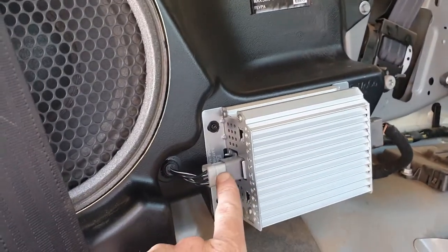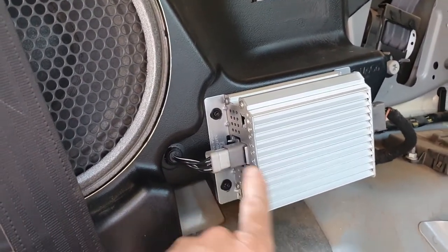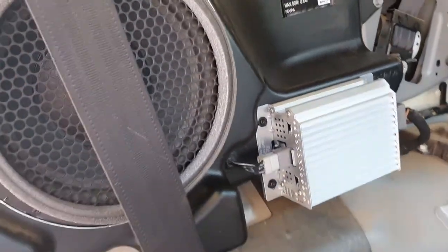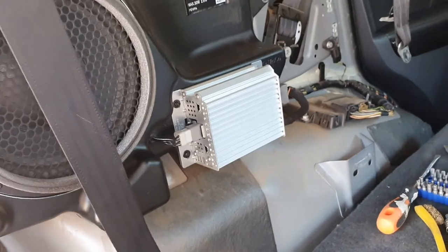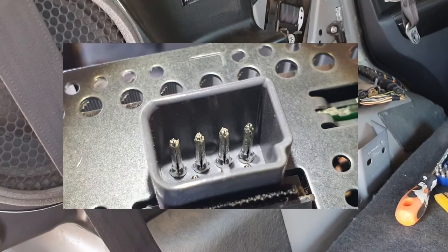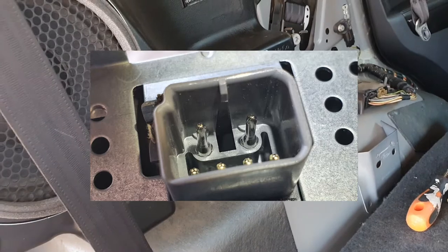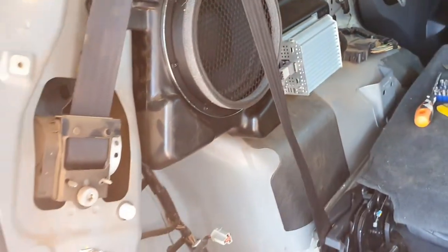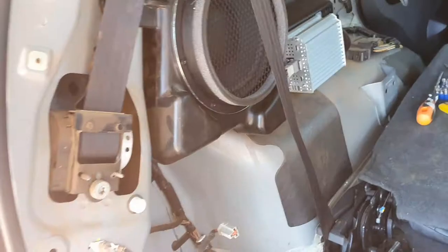I couldn't really see what the problem was at first, but what it actually was is these connectors here. If you look inside of them — I'll show some pictures in the video — what you have is corrosion. There's a little bit of corrosion on those contact points, which is pretty weird since there doesn't seem to be any moisture getting in.